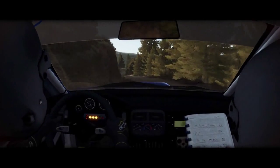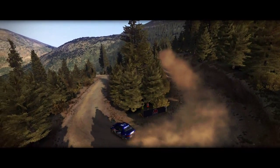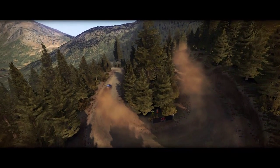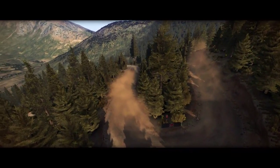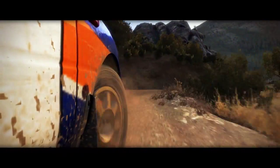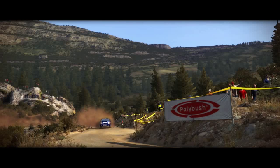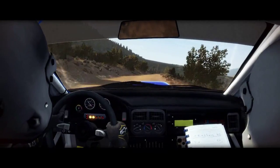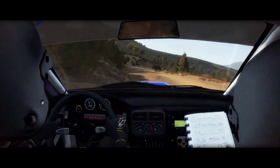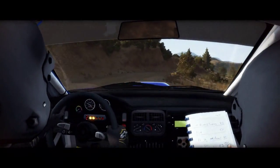Alright, let's go. Into left 6, into right 6, next 8, right 1, into turn left 1 past junction.